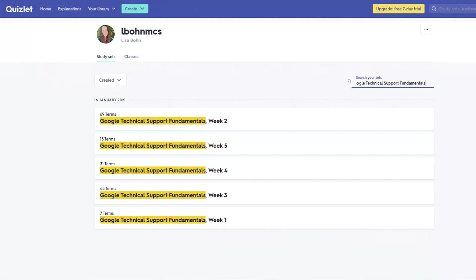I'll put a couple links in the description. The first link is a Quizlet I found online that looks pretty good. The second link will be that same Quizlet converted into an Anki deck — basically it's a spaced repetition smart flashcard application. Download it for free, install the Anki deck from the description, study for a couple of weeks, register for Coursera, take and pass the course within seven days, and you'll have your certificate for free.